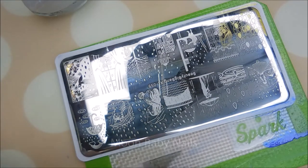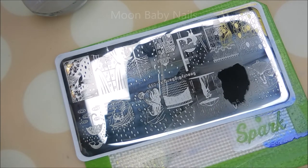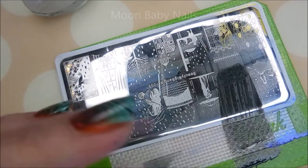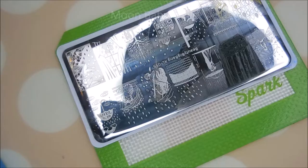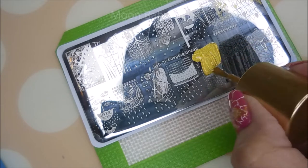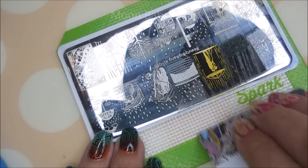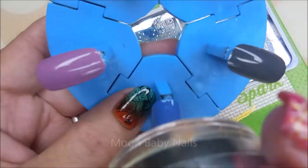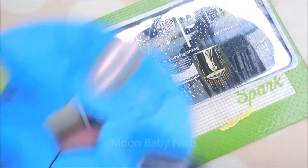And the 002 black stamping polish, also from Beauty Big Bang, is jumping in the mix. Let's see what this one is — oh, that's the one with the puddles and the raindrops. One of my favorites on this plate. And then the couple standing under this umbrella is really cute. I'm really liking this plate. We had quite a bit of rain last week — it was just crazy. Adorable image though.